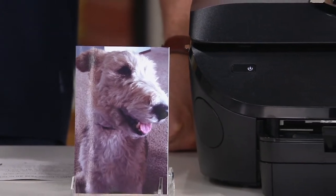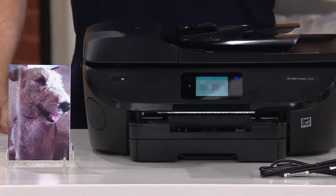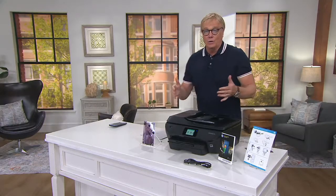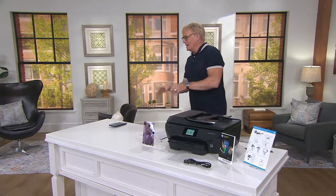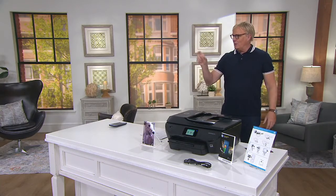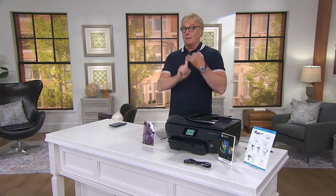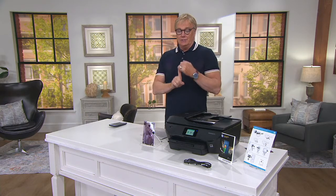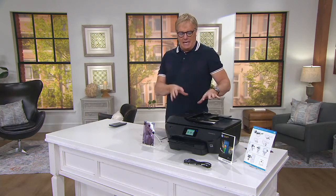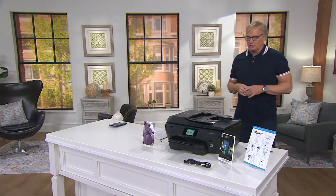Anybody who's a parent or grandparent right now — you're printing something out and suddenly you're low on ink. You have to go online, find the cartridge, find the number, get the thing, figure out which one goes where. With Instant Ink, it's automatically mailed to you, and it's actually a more affordable way to do it. The big question in the past was the cost of ink versus the actual printer. Now with Instant Ink, it's more affordable and more convenient as well.